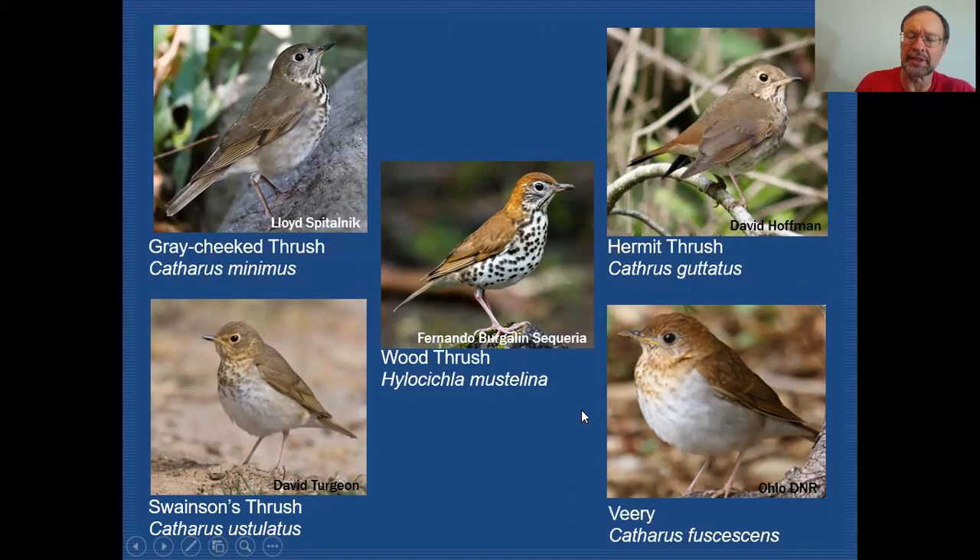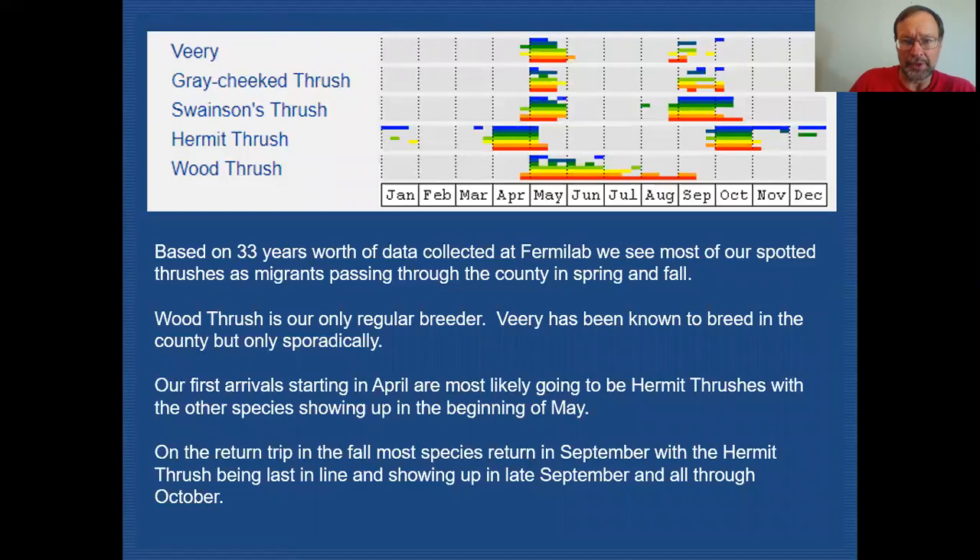Here's a graph showing data collected at Fermilab over the last 33 years, indicating the windows of opportunity for seeing these birds. You can see that most of our thrushes show up around the first week of May, with some leaking over into the last week of April. Gray-cheeked, Swainson's, and Wood Thrush are all showing up in that time frame, whereas Hermit Thrush comes in easily a month earlier — we see them in the last week of March and all through April, and by the first week of May they're all disappearing.